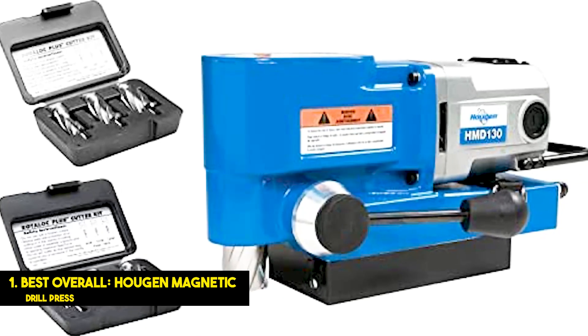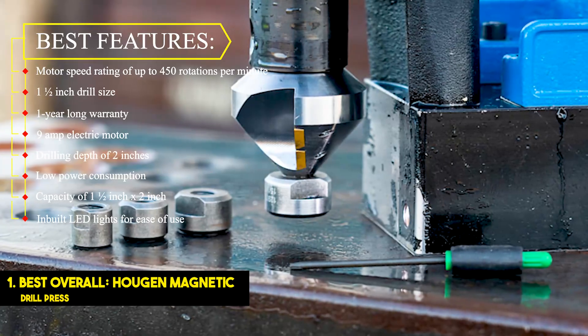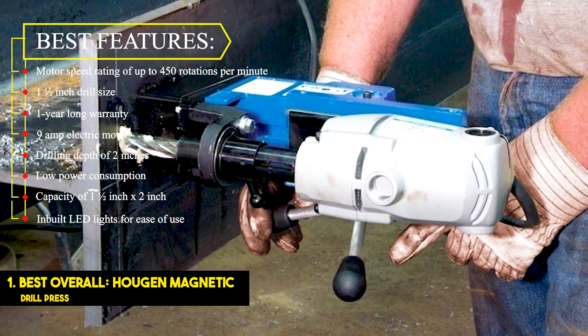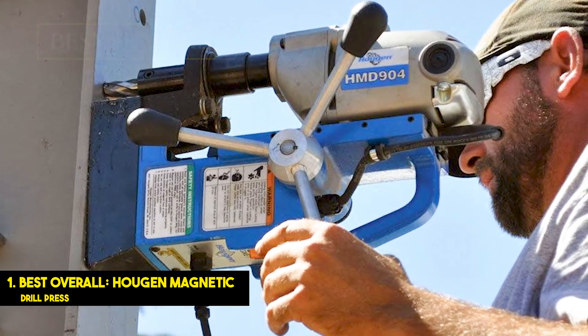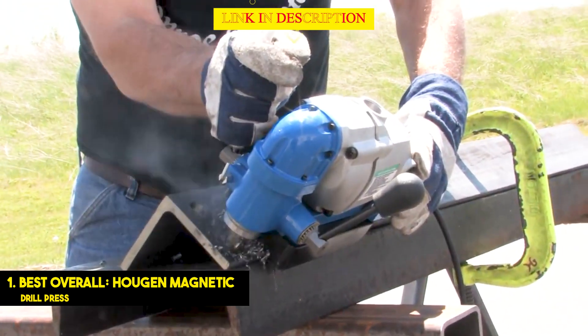Number 1: Best Overall — Hougen Magnetic Drill Press. Best features: motor speed rating of up to 450 rotations per minute, 1.5-inch drill size, 1-year-long warranty, 9-amp electric motor, drilling depth of 2 inches, low power consumption, capacity of 1.5-inch x 2-inches, and built-in LED lights for ease of use. The Hougen Magnetic Drill Press falls in the middle of the power spectrum with a 9-amp motor.